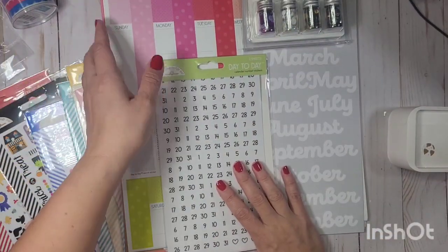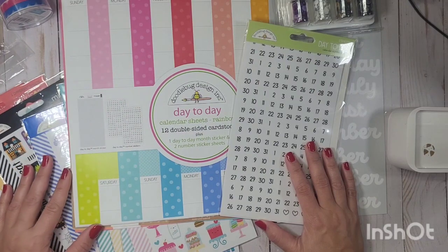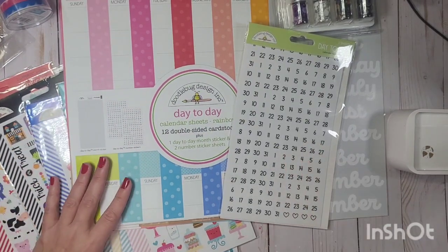Welcome back to my channel! I'm here to show you a haul — I have the Doodlebug Calendar Day-to-Day collection, and I'm so excited. Let's get started!